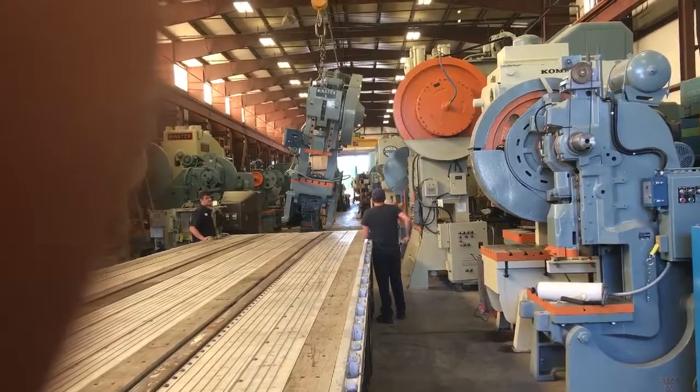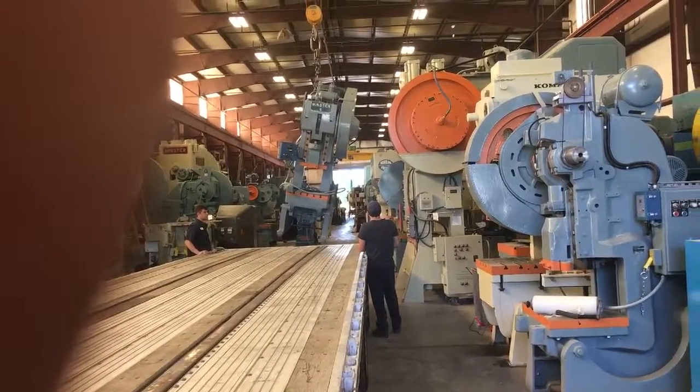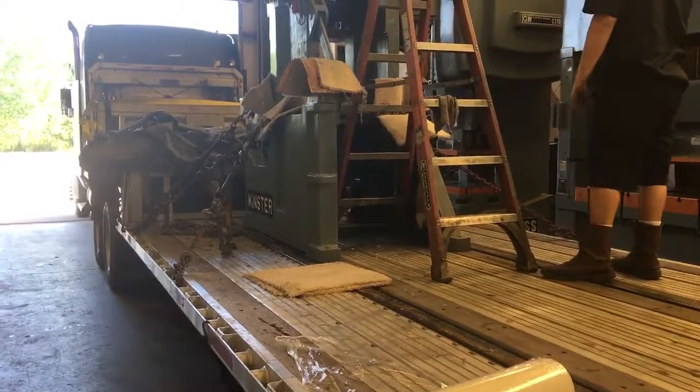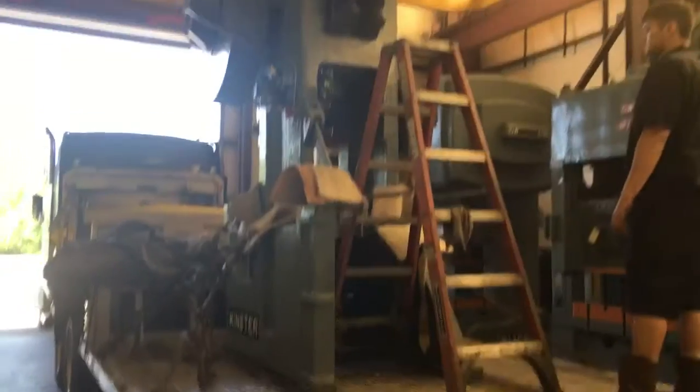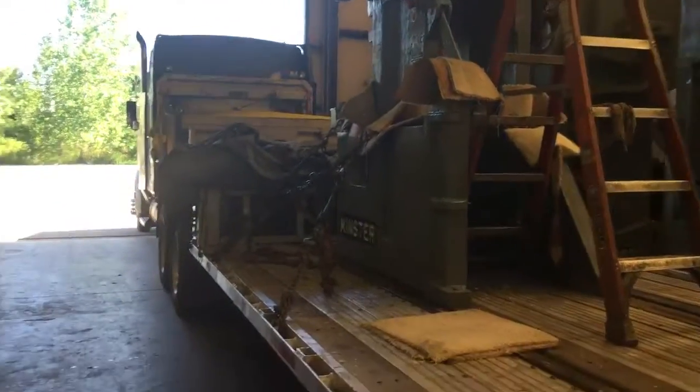This is it on the crane. We're getting loaded up. Okay, this is what we got — that is it right there. Ten foot, two inches tall off the deck.